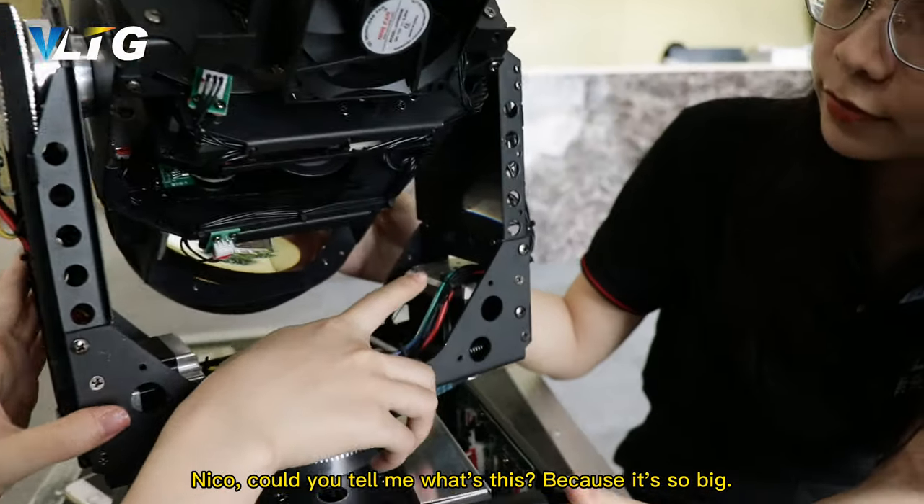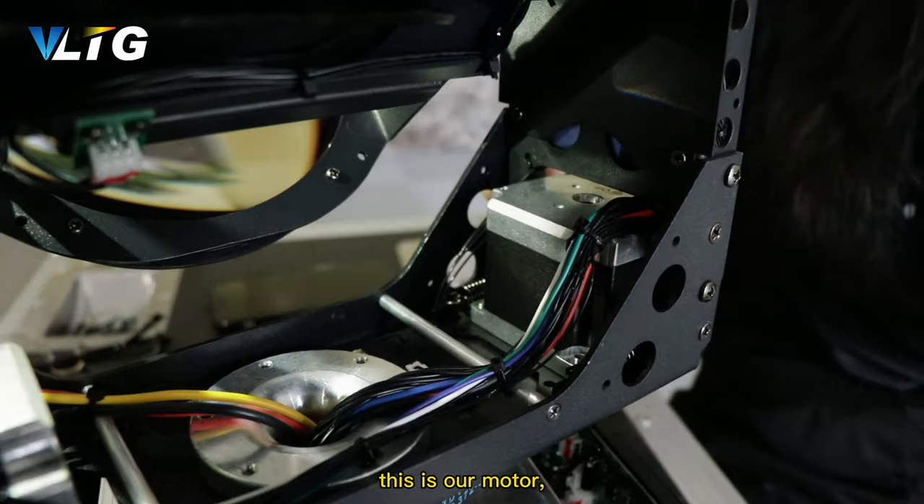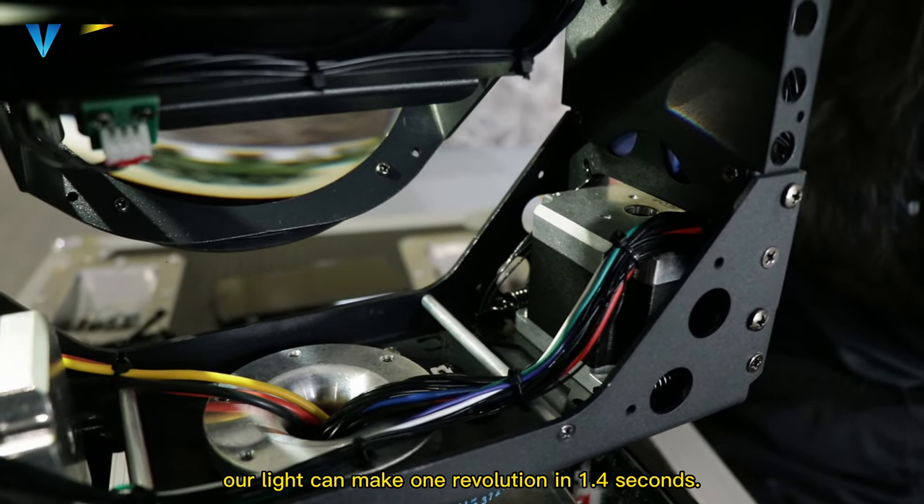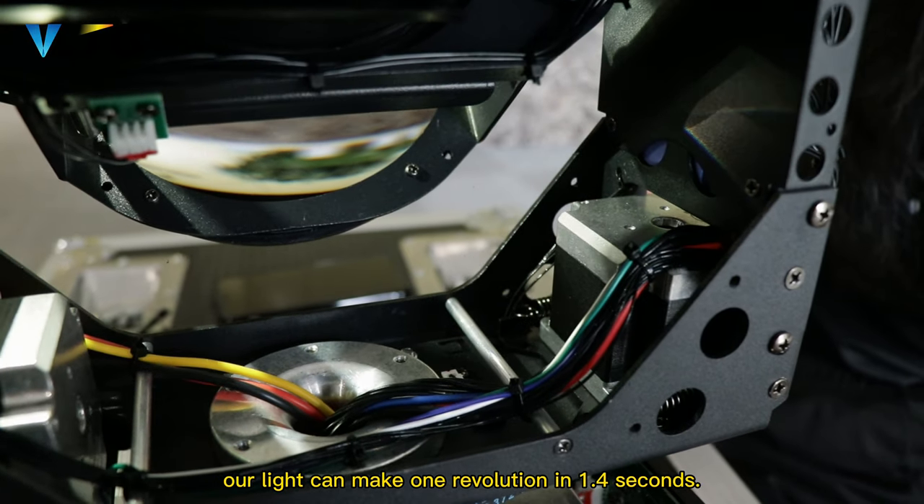Could you tell me what's this, because it's so big? This is our motor — just because of it, our light can make one revolution in 1.4 seconds.